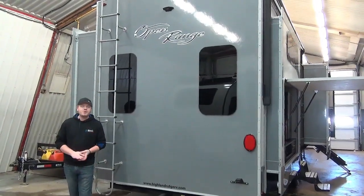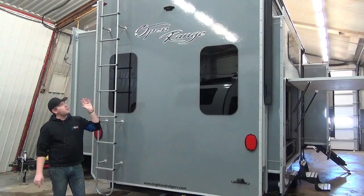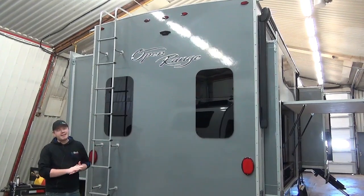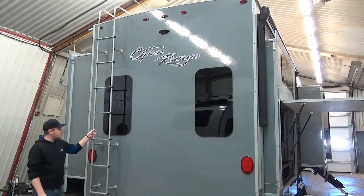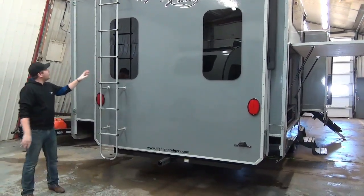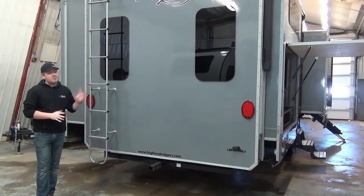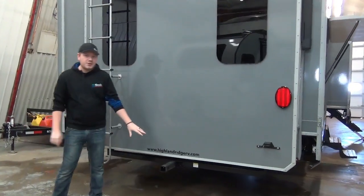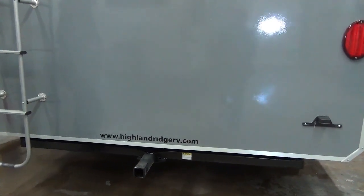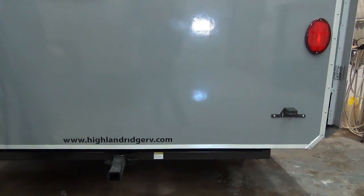Before we head inside, let's cover the rear. You get a good view of those frameless windows back here. We are pre-wired for a backup camera system — simple plug and play, very user-friendly. We also have a permanently mounted rear ladder so you can get up on the roof, which is fully walkable, as are all the slide-out roofs too. Underneath you'll see a two-inch accessory hitch — not meant for towing, but for accessories like a bike rack or cargo basket to increase your carrying capacity.